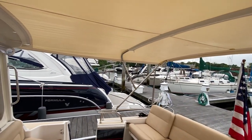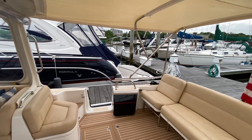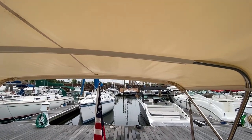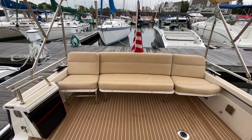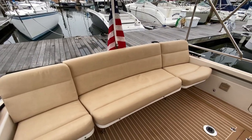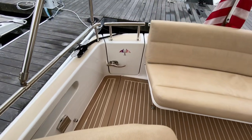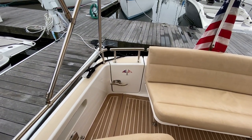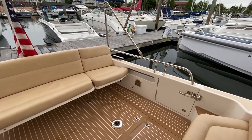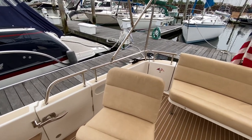Moving aft into the cockpit — this bimini is great. It's nicely engineered so you can run it while underway, extending the usability in foul weather and getting you out of the sun. The aft bench seat is the newer design with a freestanding seat, so to access the swim platform you simply pull the seat forward and there's your transom door. There are also two side boarding doors so you can easily get off the boat at floating dock height — it's just so easy to board the 40.